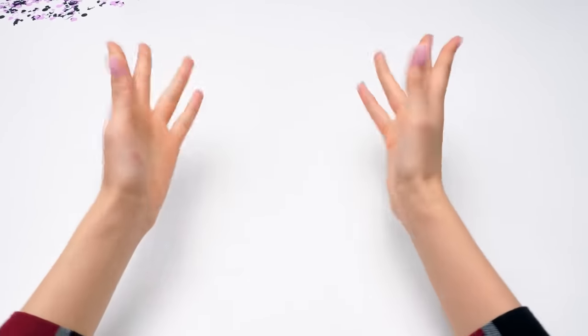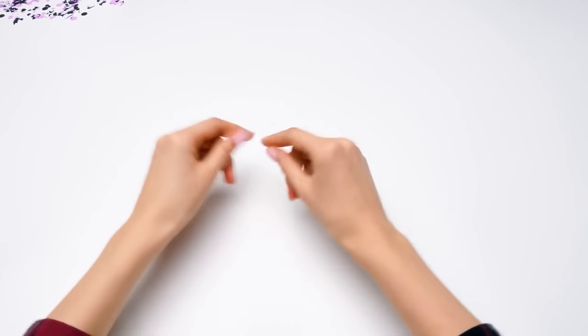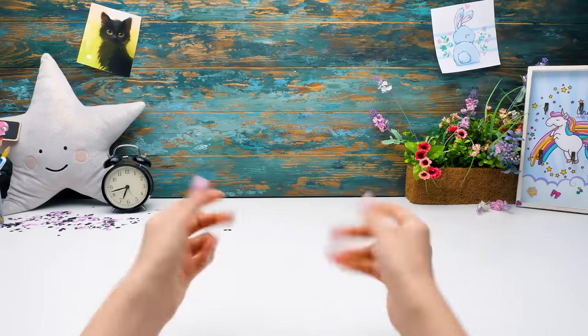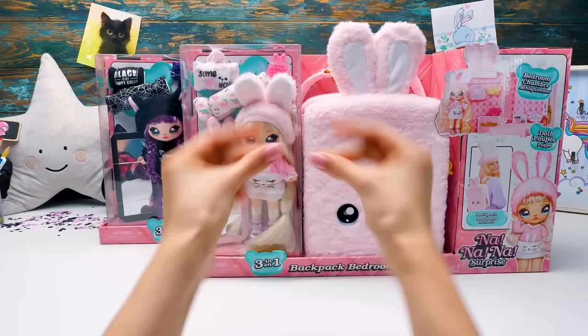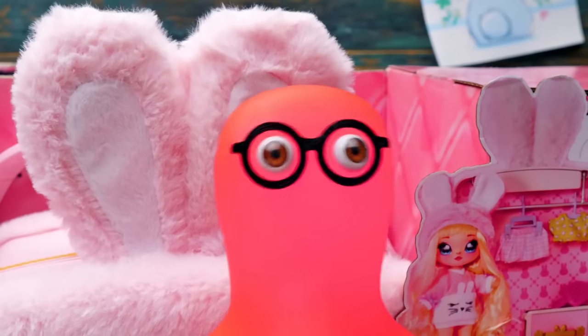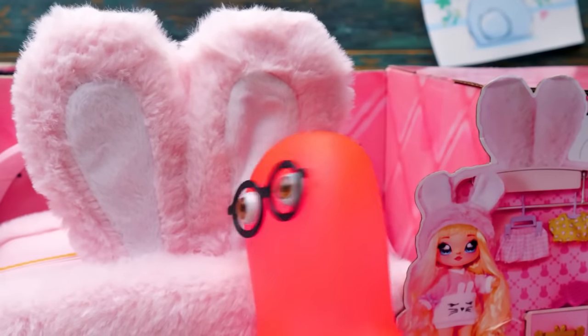Hi guys! Today we're going to unbox Na Na Na Surprise Backpack Bedroom! Sue, we've already had so many unboxings like this - what's the difference? Sammy, this time we'll finally find out where our dolls live! Look, we have two boxes with bedrooms inside! Holy cannoli, it's a surprise! Let's open them right now!